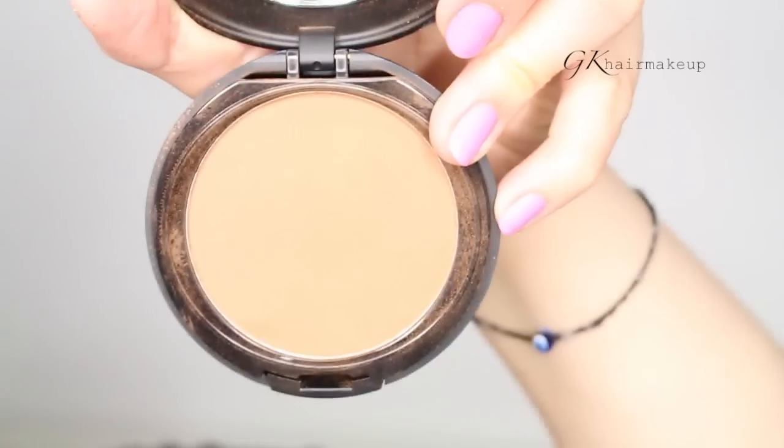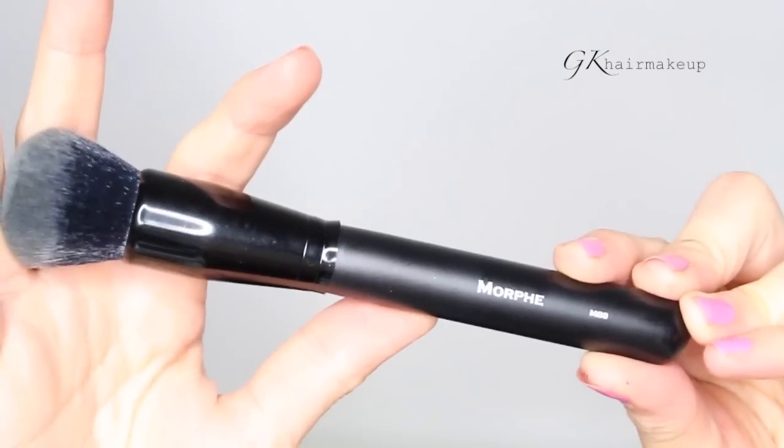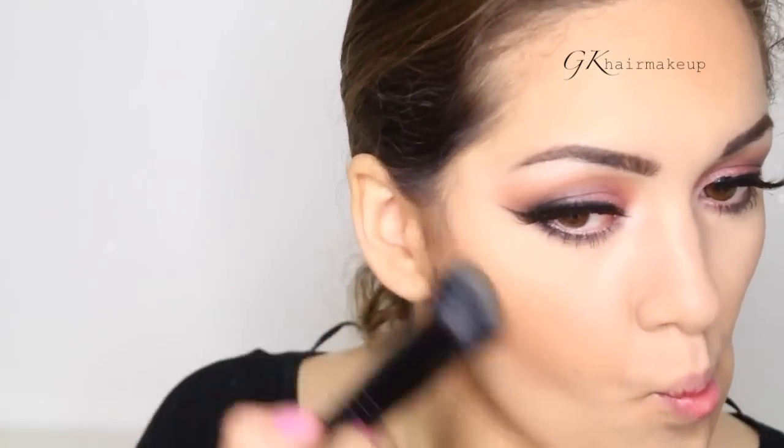To contour, I use a pressed powder which has a matte finish by BH Cosmetics in the shade 255, and I'm applying it with the Morphe MB8 brush.